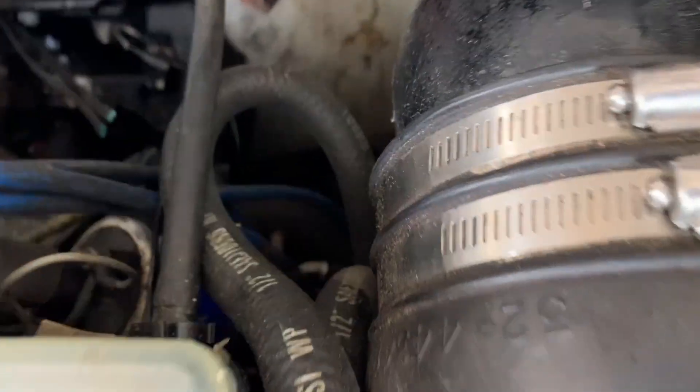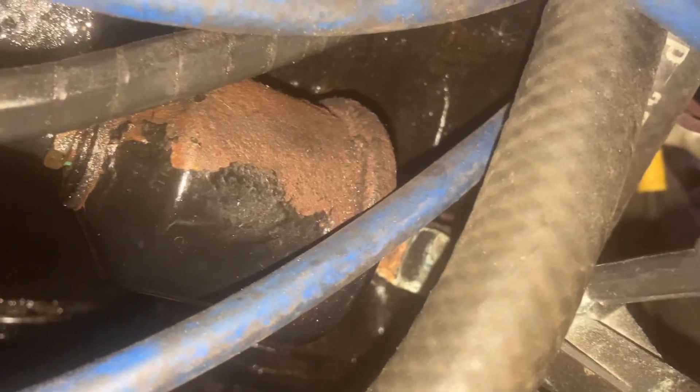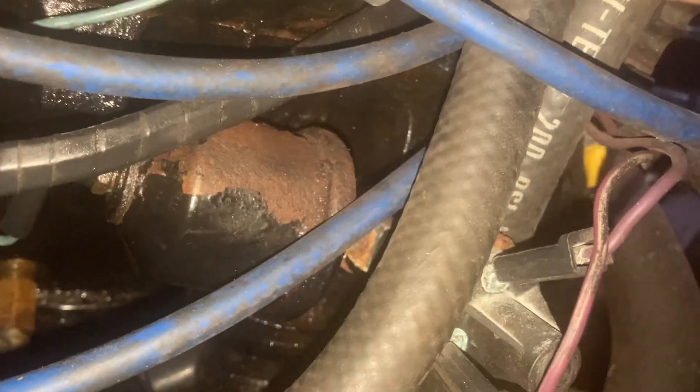Oil lines go down and end up down here. You can see some oil lines going in somewhere. That is the oil pressure sending unit right there with the oil lines — oil pump stuff.